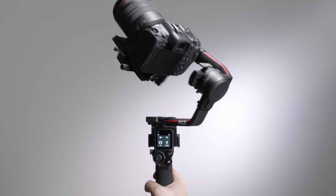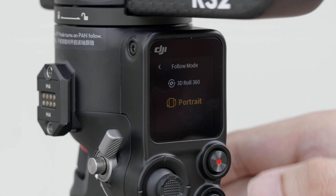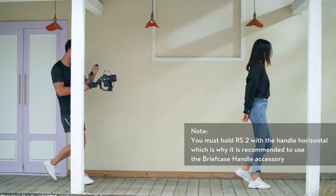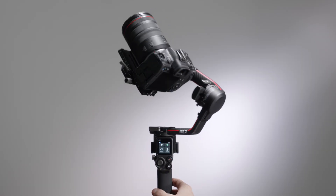Portrait Mode: press the M Button twice, or set the follow mode on the touchscreen to Portrait Mode. The pan and tilt axes will rotate 90 degrees so that the camera is vertical. Press the M Button twice to exit Portrait Mode.